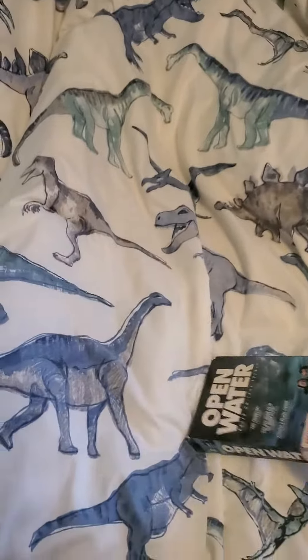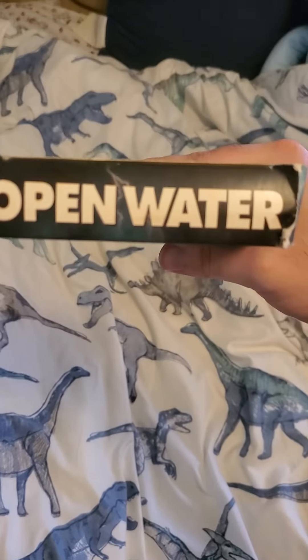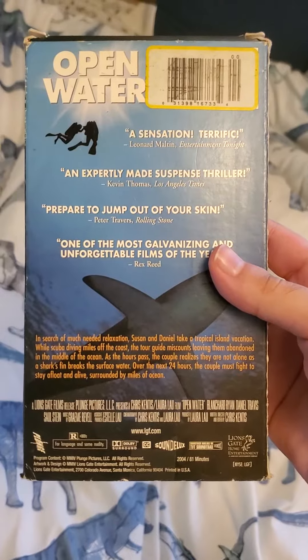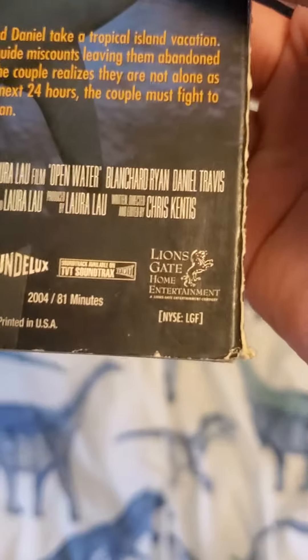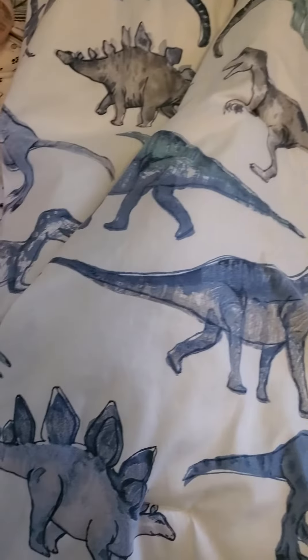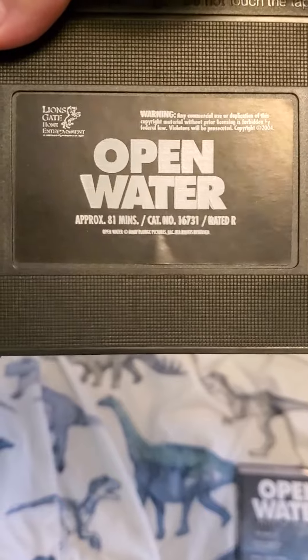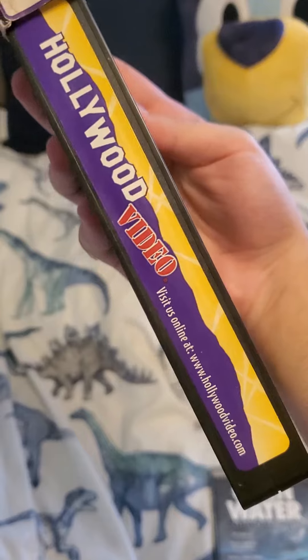Here's the front, the spine, the other spine, and here's the top, and the back. Right here from the Lions Gate Home Entertainment. And here's the sticker label — this one is a former rental, Hollywood Video.